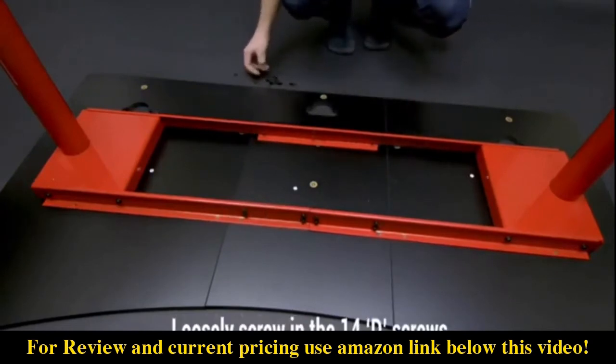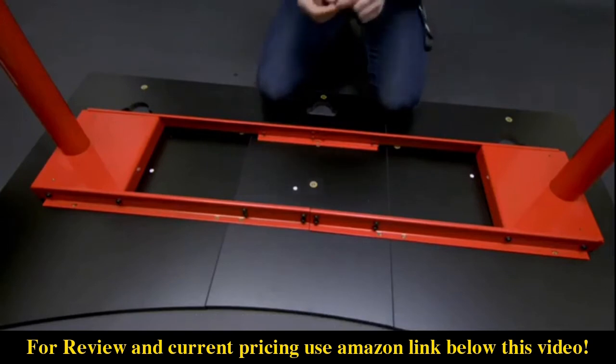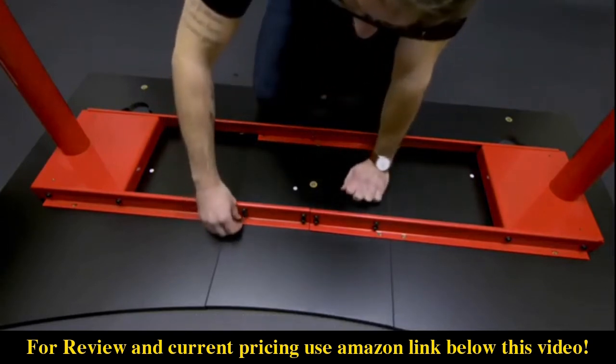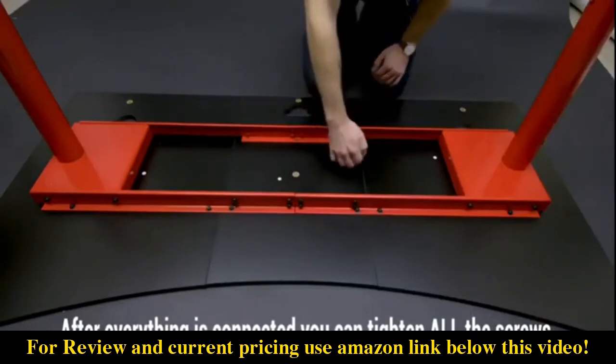Then you're going to take the screws and put them in each of the holes. Again you're going to want to have it a little bit loose. Once you get all 14 screws in you can start tightening them.